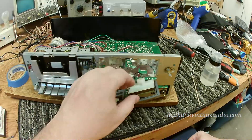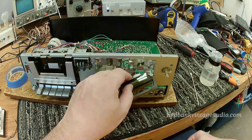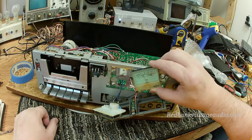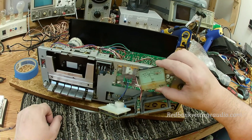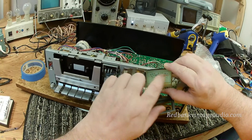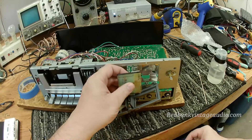Hey everybody, this is Scott Grammer and I am the old audio guy. What we have here is a cassette deck with a stuck meter. You can see this meter is stuck at around minus five. We can tap it and it moves a little bit, but it's pretty well and thoroughly stuck.